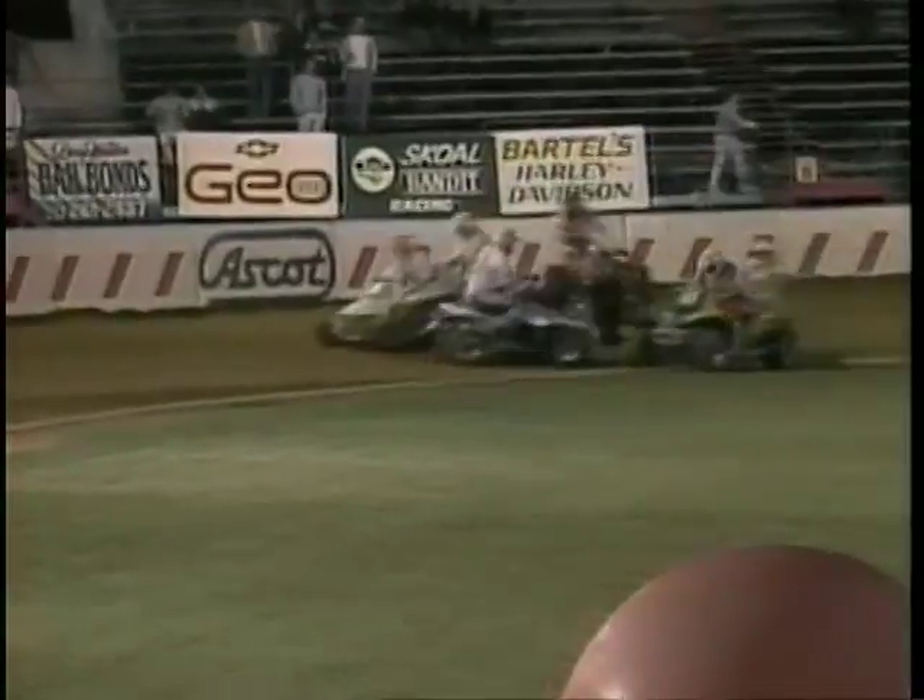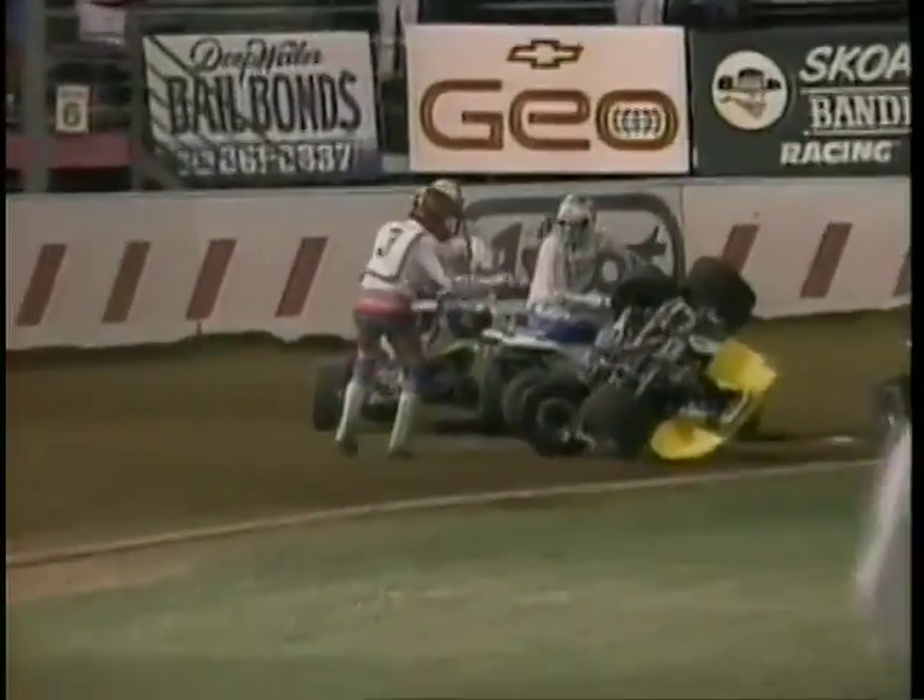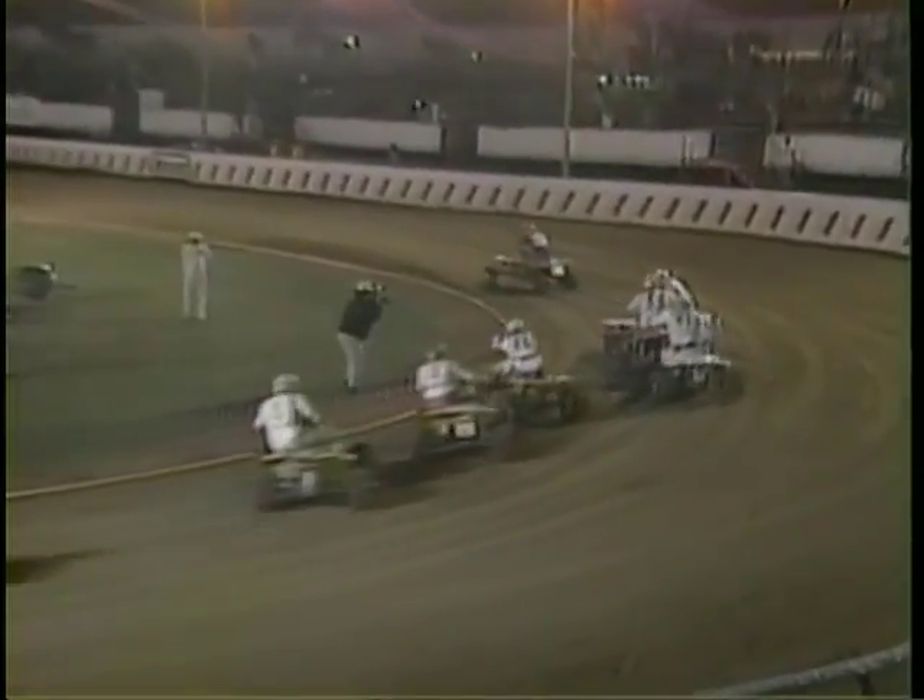Now we go to Speedway Quad. You've seen Speedway on two wheels, but on four wheels it's all open wheel competition, and when they bump wheels, flips often occur.